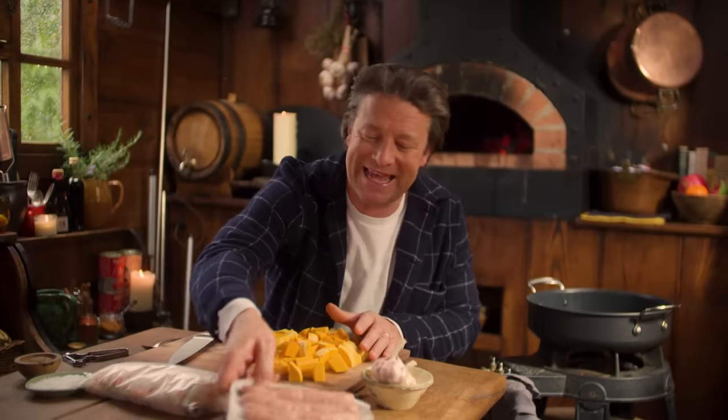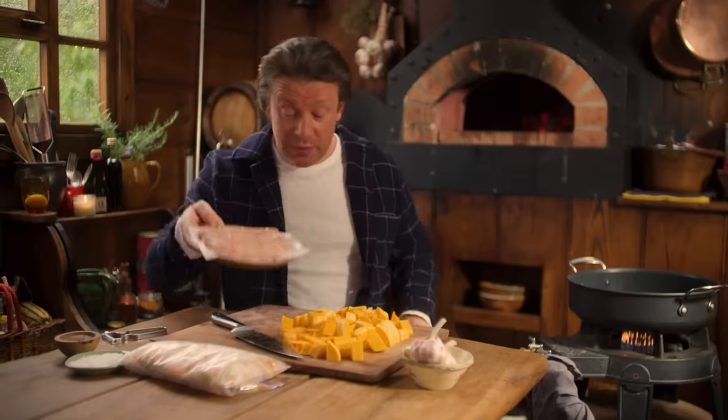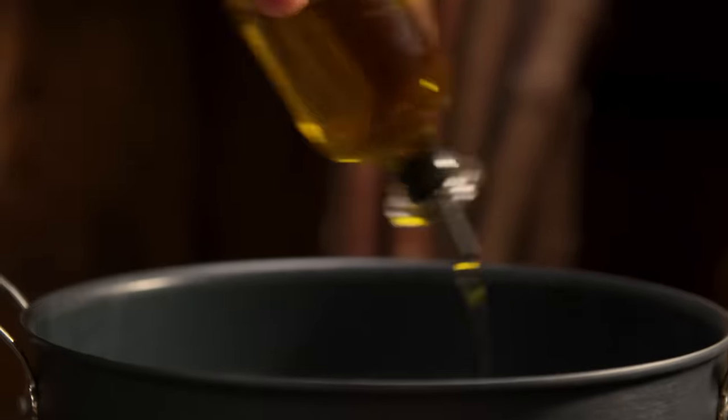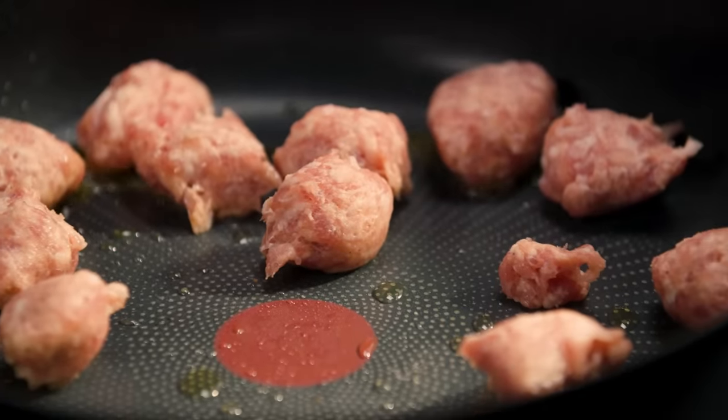So I've got the butternut squash done, then it's the sausages — look at that, 400 grams of beautiful sausages. Add a little bit of oil and fry off the sausages, pulling them out into little meatballs. Get the sausage like that, pinch it with your hand and it comes out like a rustic little ball. Very simple — straight in. The better the sausages, the better this dish will be.